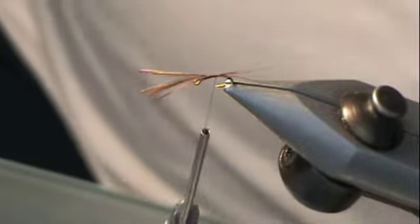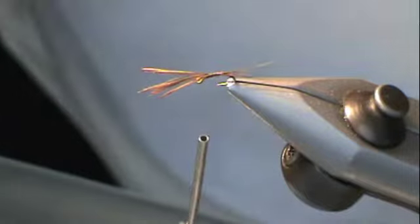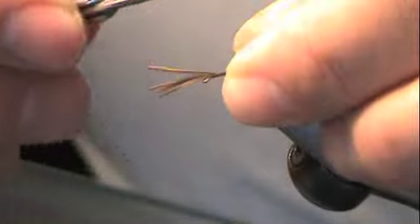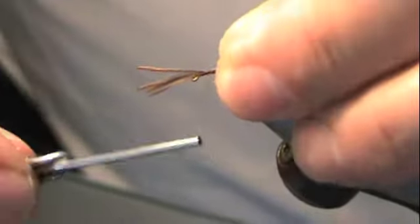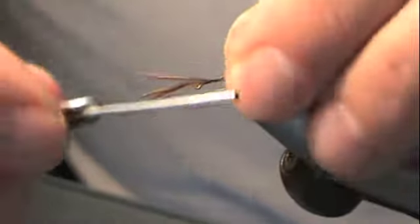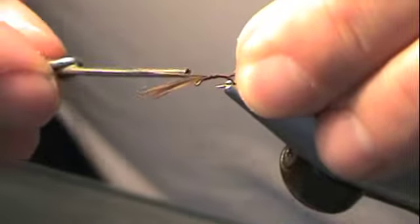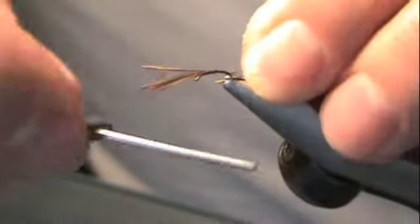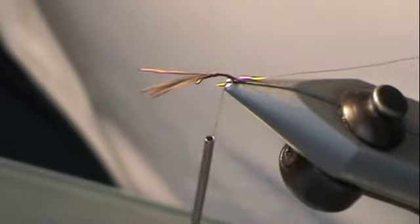Then you take some extra small copper wire and lay it in there. Catch that — just grab all the material together and secure it to the hook as you go towards the hook bend. You want to make sure that it's laying on the back of the hook and not wrapping around it — that creates a problem. Go all the way down the hook bend. At this point you can trim off all the excess junk on top.